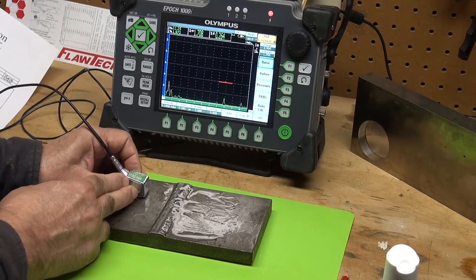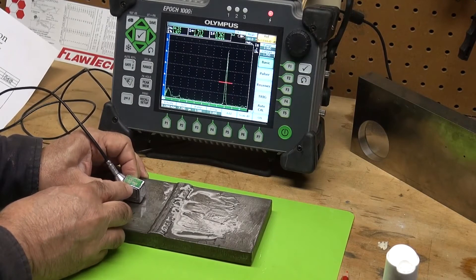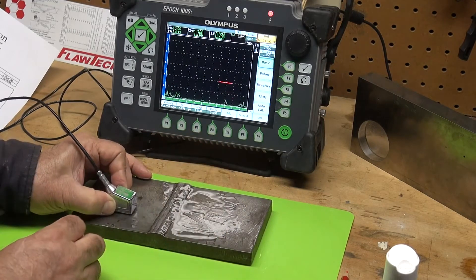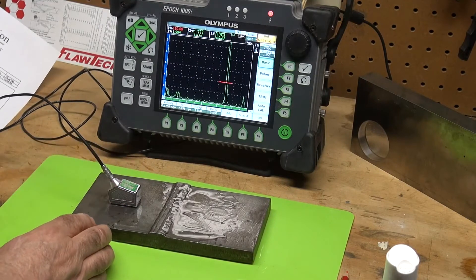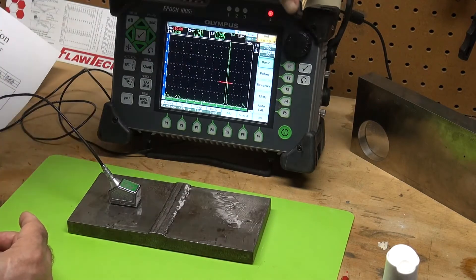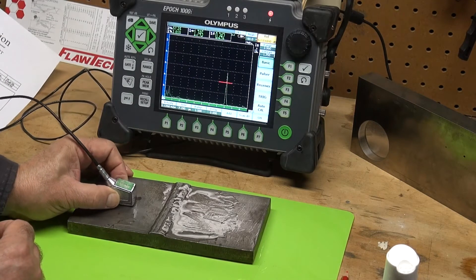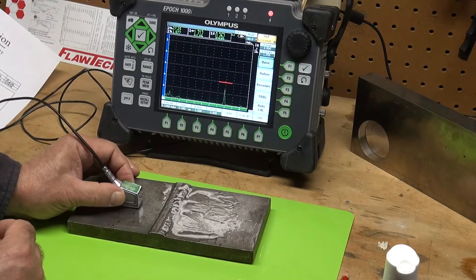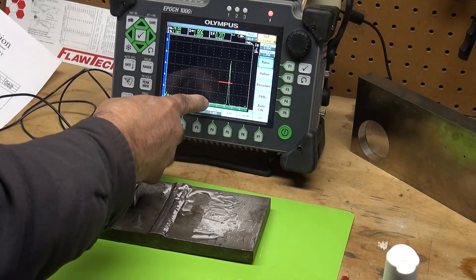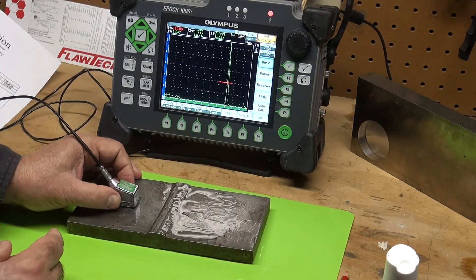Let's move the transducer parallel to the weld and we'll see — there it goes away, that's gone. Come back — I'm into the lack of sidewall fusion here. Keep pulling it this way and we'll see it ends there. So in this area of the weld there's a lack of sidewall fusion. See the very high amplitude. Let me bring my gain down to my reference level — you can still see it. Look how sharp that signal is. It rotates and drops off very rapidly — it's basically a machined surface that we're seeing. It's in my second leg, between the root and the toe.